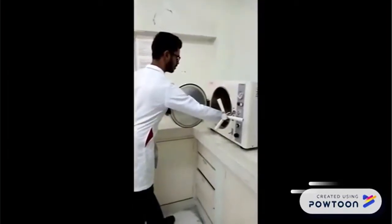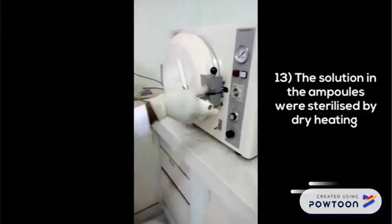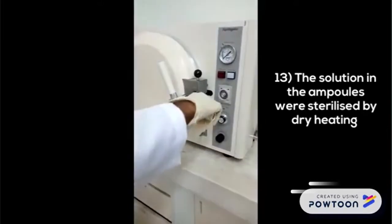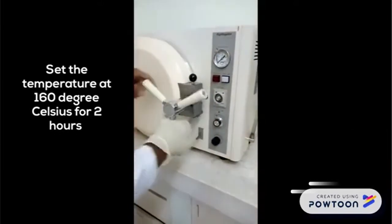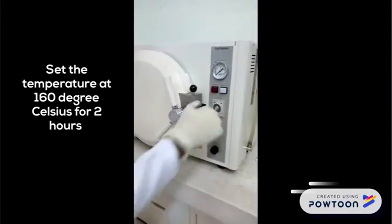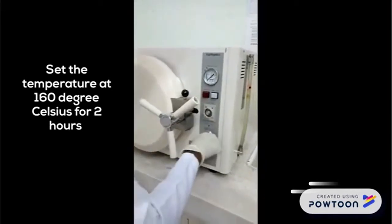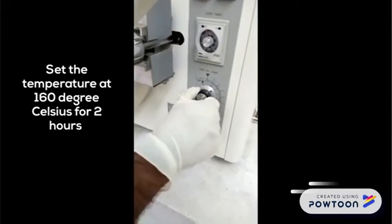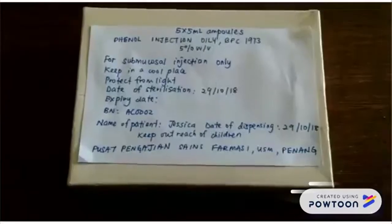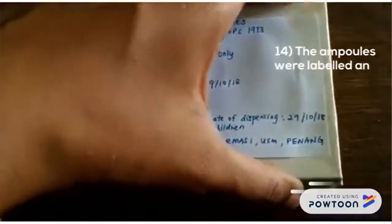For the final step, the solution in the ampoules was sterilized by dry heat. The temperature was set at 160 degrees Celsius for two hours. The ampoules were then labeled and packed in a box, which was also labeled accordingly.